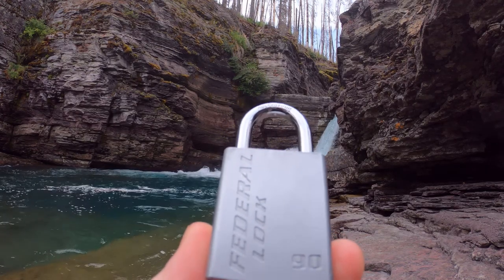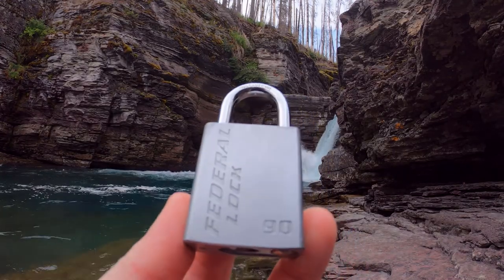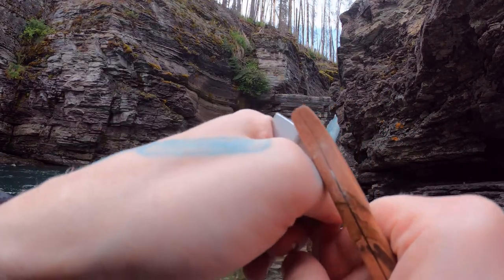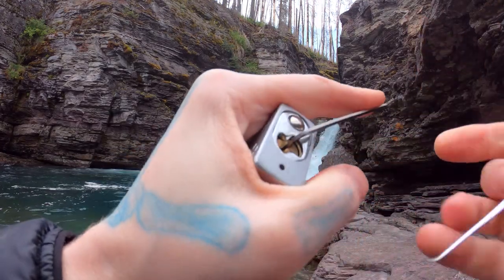Hello, Lockpicking Dev here. Today I'm at Glacier National Park, at St. Mary and Virginia Falls Trail, and I brought myself a Federal Lock model number 90. It's six pins, full security pins, and a fun little pick. Let's get this open and show you what's inside.